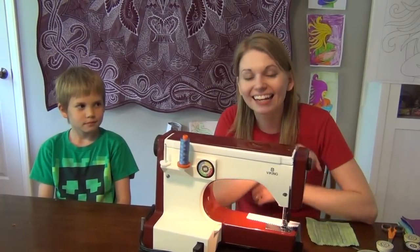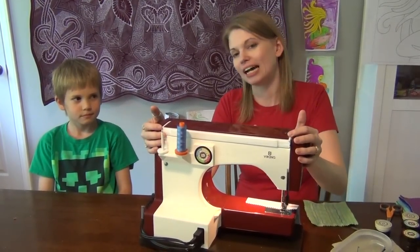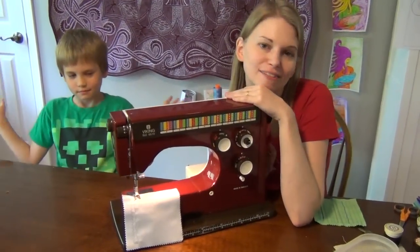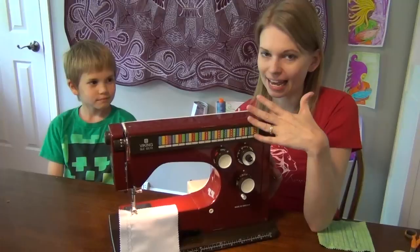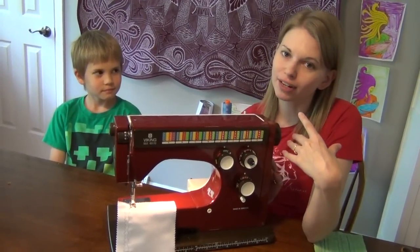Hi, my name is Leah Day and this is a video for LeahDay.com. I just recently got an impulse buy on eBay. It is a Viking 6570. The reason why initially I looked at it when I was on eBay is because it was red, and red is my favorite color.